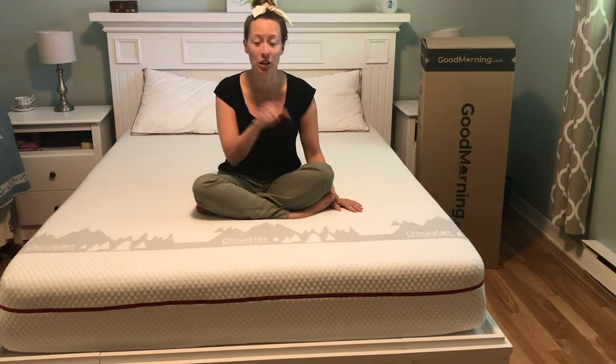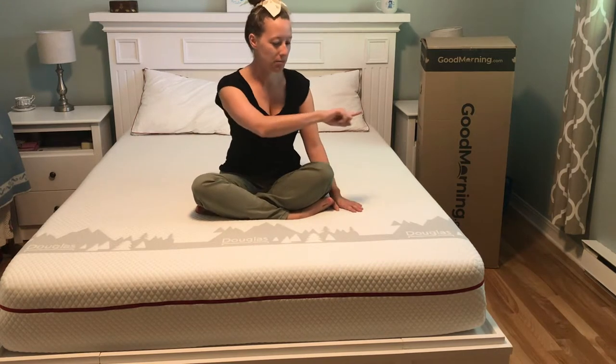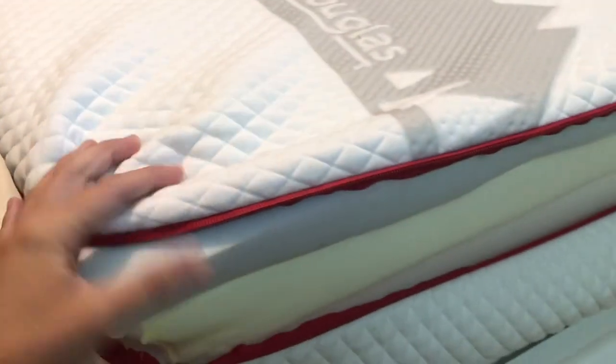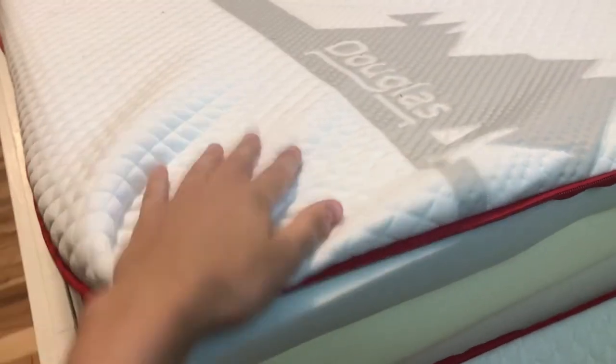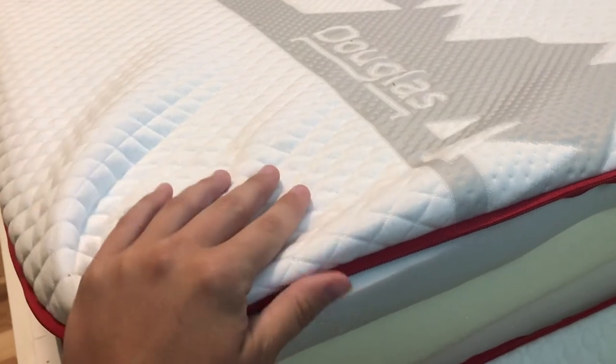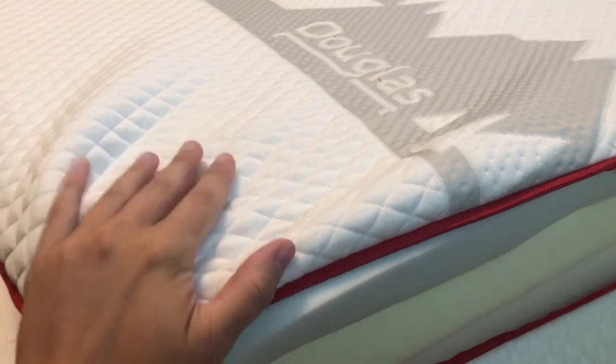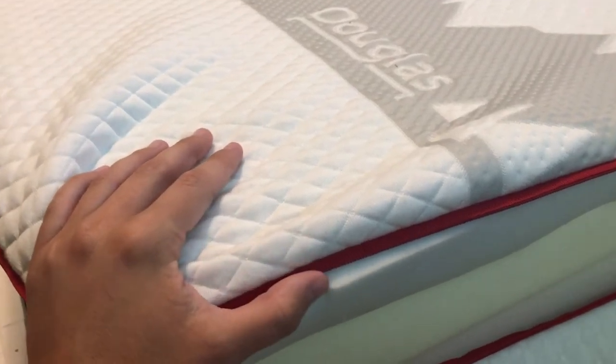The next thing I want to show you is a close-up of the foam. This mattress cover actually zips off, so I've unzipped it. I love that you can take this off and wash it. It also draws moisture away from you during the night, so you don't overheat.